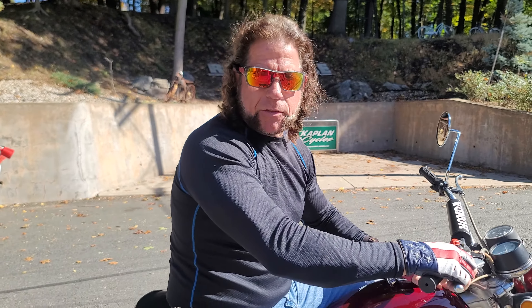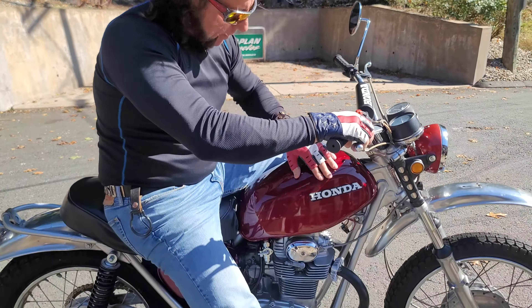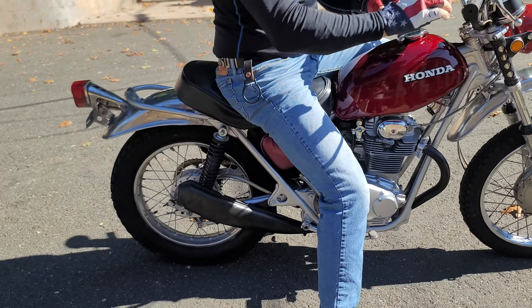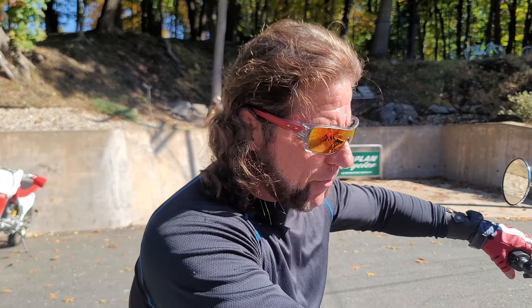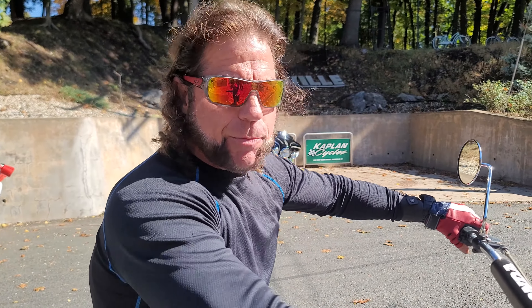If you've never ridden an SL350, they feel very under-stressed — they don't rev that high. It's like a tractor motor; it'll run forever. Very relaxing ride, very little vibration, and a lot of fun. They get great fuel mileage and they're reliable as a hammer. If you have any questions, give us a call at 860-455-4704.